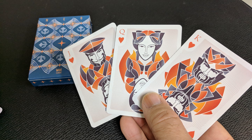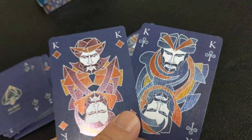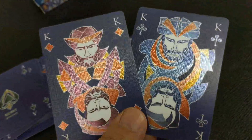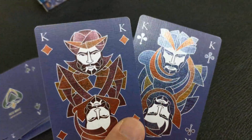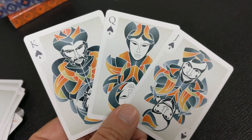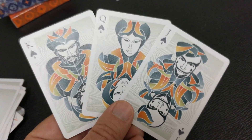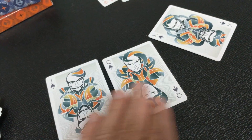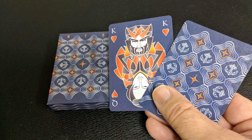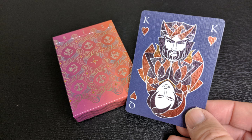The other interesting thing is that the court cards are not two-way patterns. You can see the shoulders have some sort of accent, and there's a difference from one end to the next. The head pieces are not the same either — one side looks like a hat and the other looks like hair. Each deck also comes with the same two gaff cards: a double backer and a double-ended court card with a queen on one end and a king on the other.